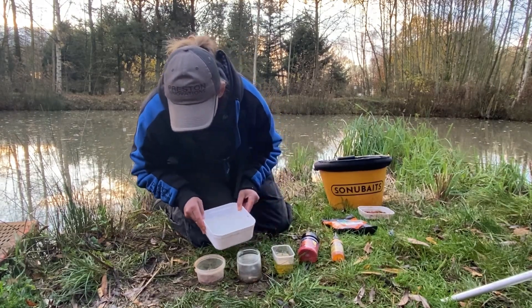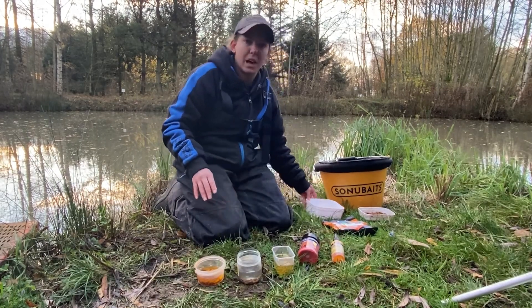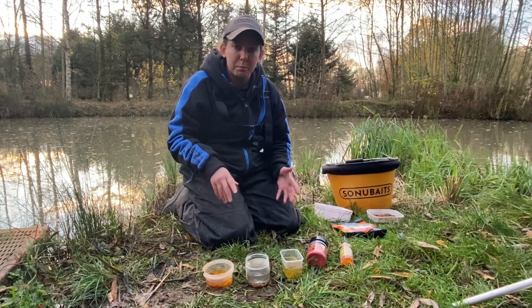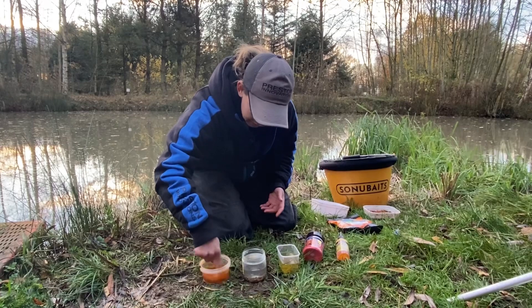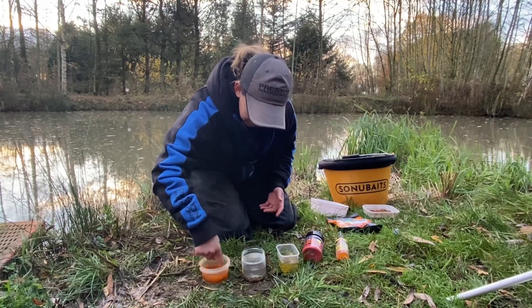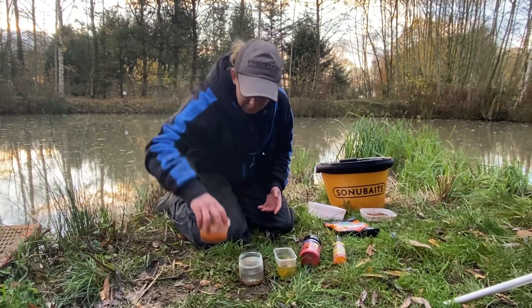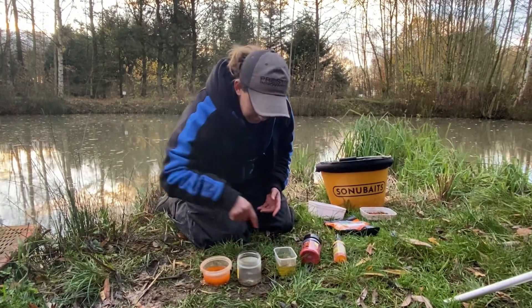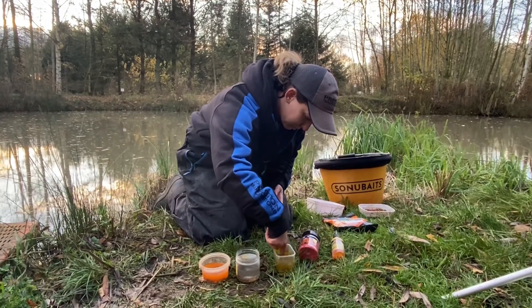Then to these literally just add water. Then my normal ones. Then my red ones. I'd usually do this the night before a match or a session, but you can do them on the bank as well — I usually do them the day before. Just give them a bit of a swirl — as you can see they're going red already.